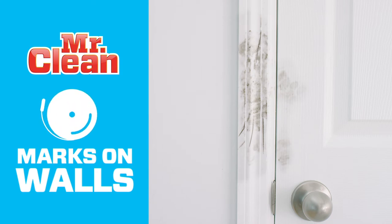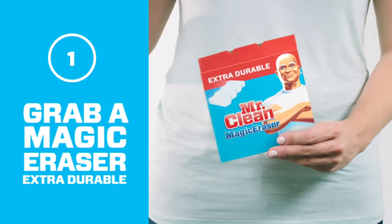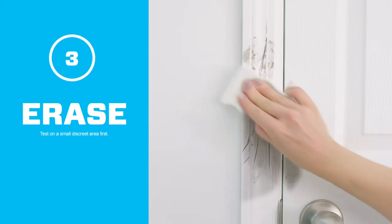Mr. Clean takes on marks on walls. Round one, grab a Magic Eraser Extra Durable cleaning pad. Round two, wet it and then squeeze out any excess water. Round three, just erase.